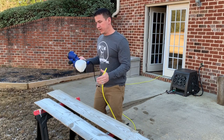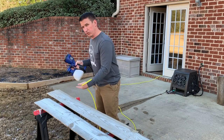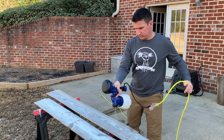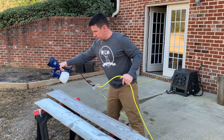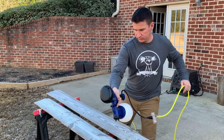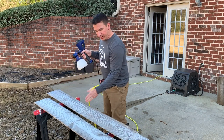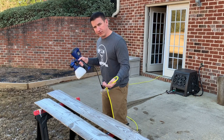When spraying any kind of finish or paint you never want to start spraying with your nozzle facing towards the board because it'll surprise you and get a big puddle really quickly. So you always want to start off the end and finish off the end. You can see how quick that was to get two passes on the board. I did an overlap because my fan wasn't quite wide enough, so I actually did three stripes on each board.